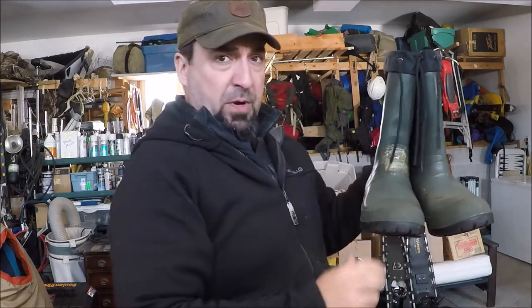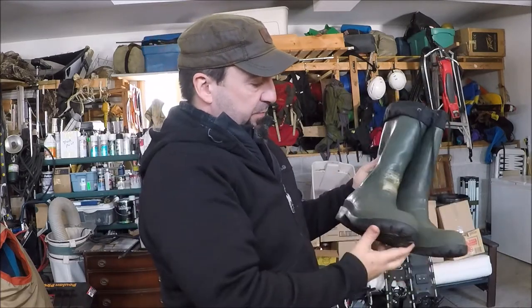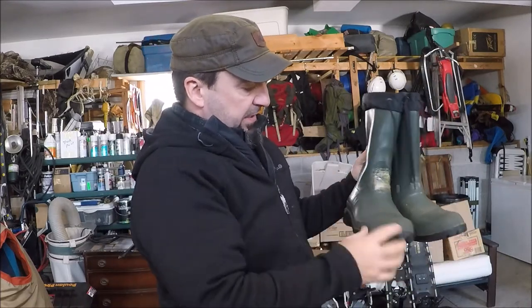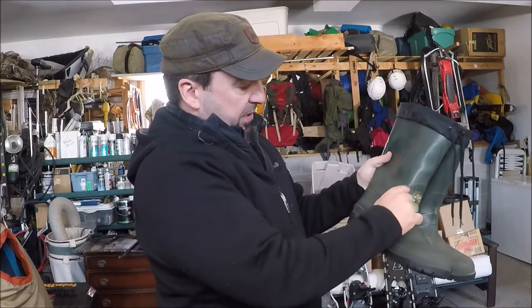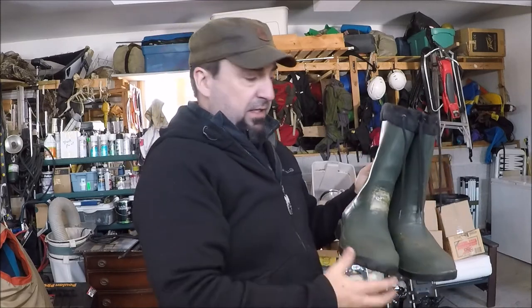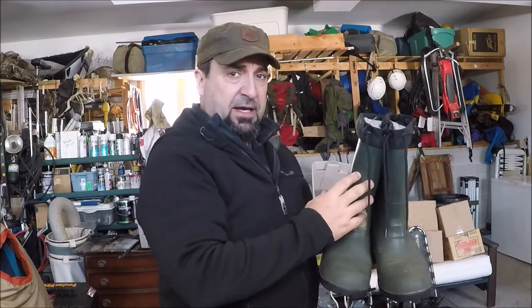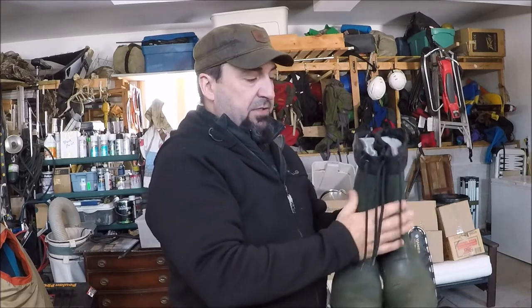Many of us have worn out an old pair of rubber boots and the upper is usually pretty good. This was a pair of lined boots, but you can see the lower has seen better days — all checked and cracked. What you can do is cut along the seam of the upper and utilize this top piece as a kind of gaiter anchor protection, if you will.